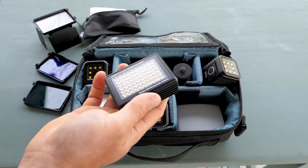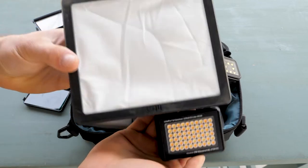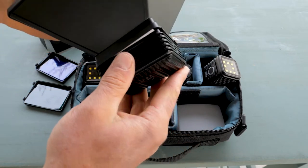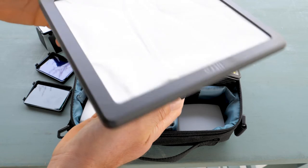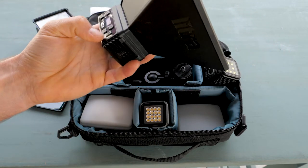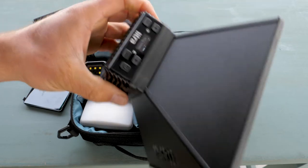Off to camera left I have another Lytra accessory I want to show you — this is a big soft box for this light. Just like with the color gels and the barn doors, you can mount it onto your light.